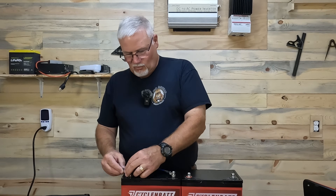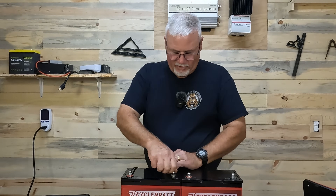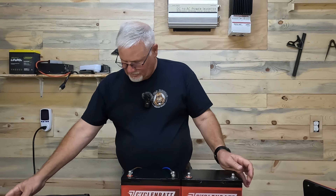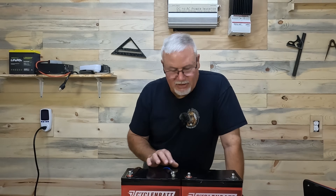A good battery charger will have protection against cross-polarity — meaning if you hook up the negatives to the positives, you don't want to do that, but it should have good protection built in. The battery's BMS should too, and that's going to come into play. So the first thing is charge to 100% before putting these in series, and do that with a LiFePO4 battery charger.